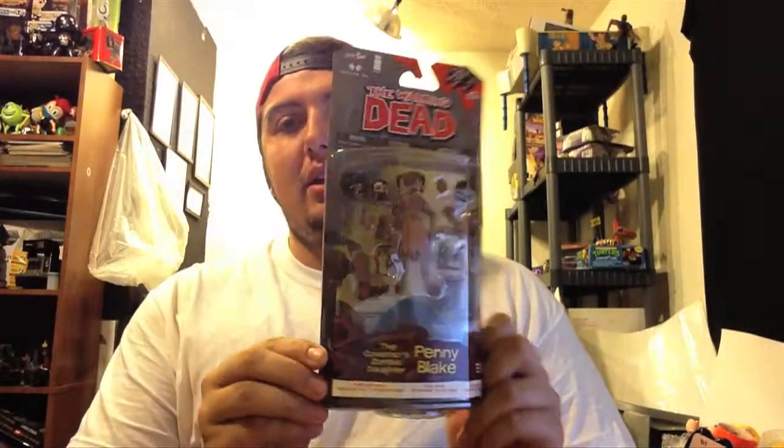What's going on guys? Mark Barry here again. A couple weeks late on this, but better late than never. So, got these in. I had this on pre-order. I didn't know if I was wanting to order any of them or not. But this is Penny, The Walking Dead Series 2.